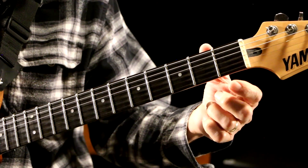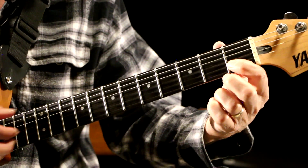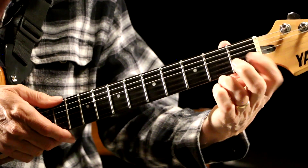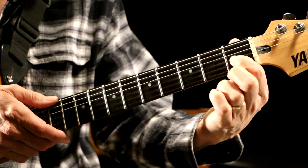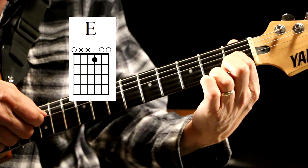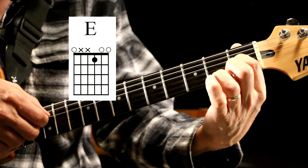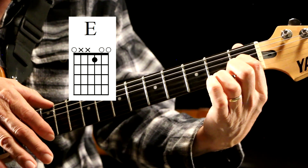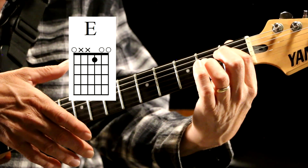A simple E major chord: you have your E string open, your B string open, and then your finger on the first fret G string, which is the third string up. That's an E major chord. And when you add your low E, then you have a complete, really nice sounding chord.